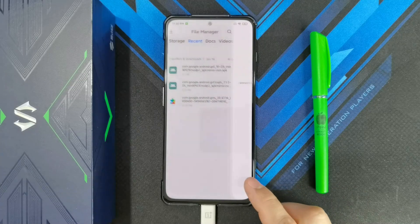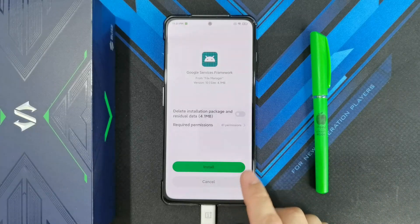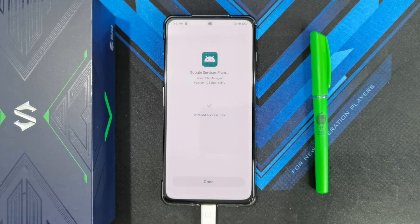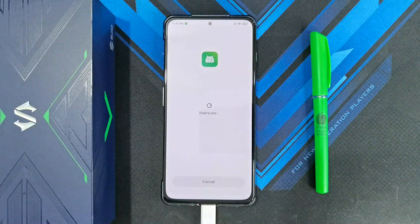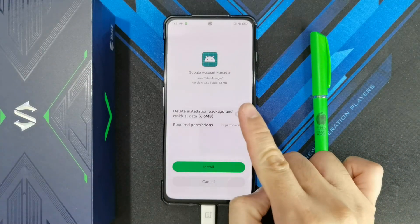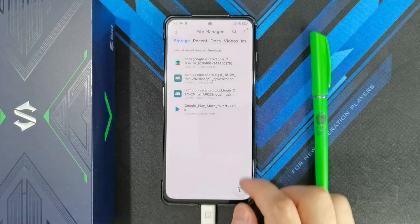Once that's done, next install the Google Services Framework and go ahead and install. Then install the third app, which is the Google Account Manager. Finally, install the Google Play Store.